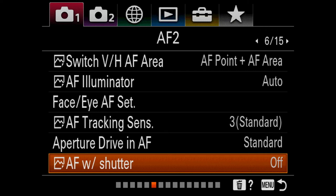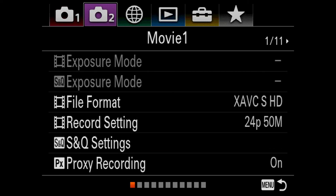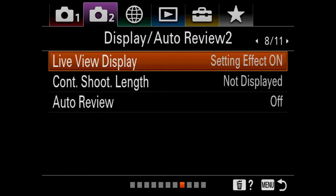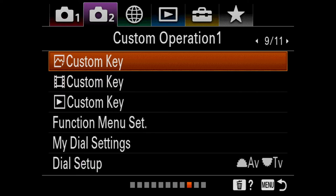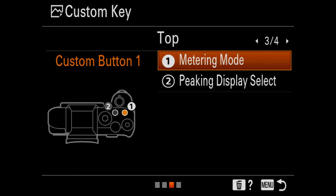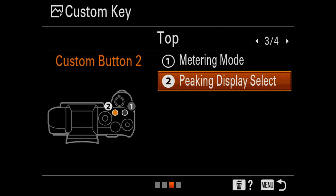To customize buttons — like assigning peaking — go into Camera Menu 2 and navigate to page 9: Customize Keys. On the a7R IV (and a9 II series), you get a diagram layout of the camera buttons, which is really nice. I have C1 set to custom metering and C2 set to peaking or display select.